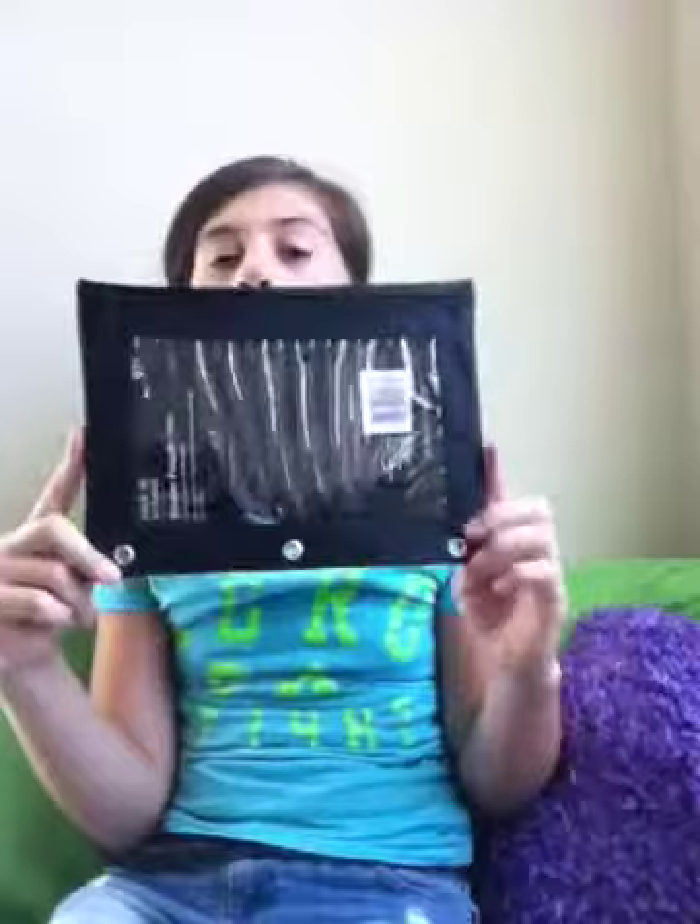I got regular number two pencils — there are 20 of them. Then I got a binder pouch; it had to be one that goes into my binder, so I got this one that's clear on the front. And then I got a regular gray composition notebook, just standard.